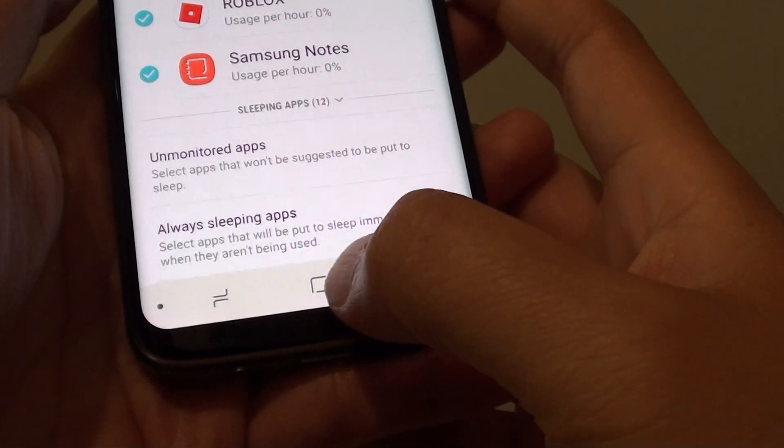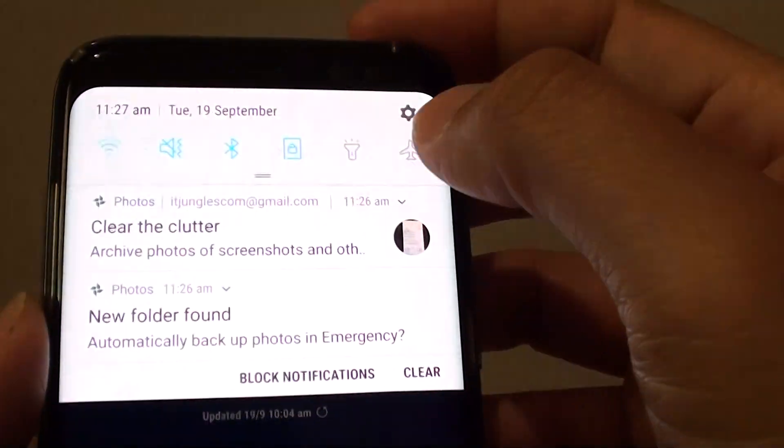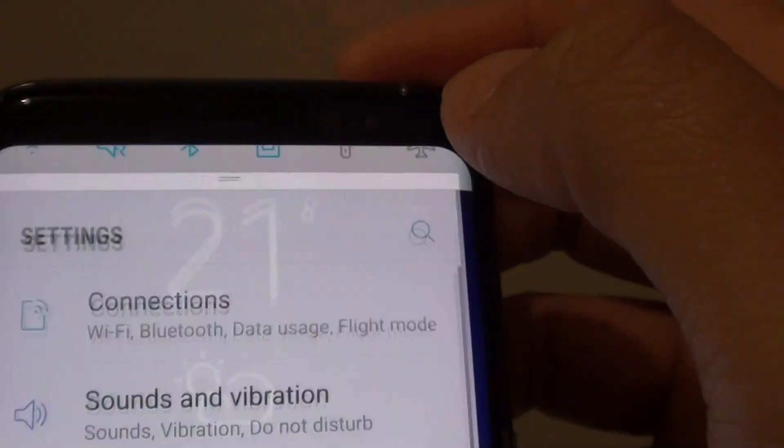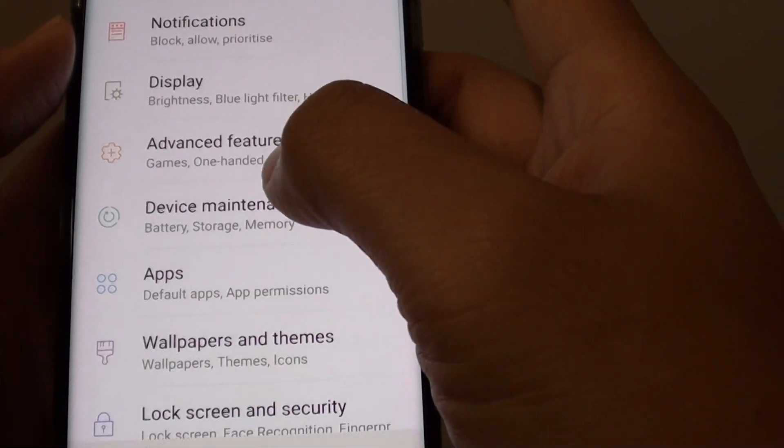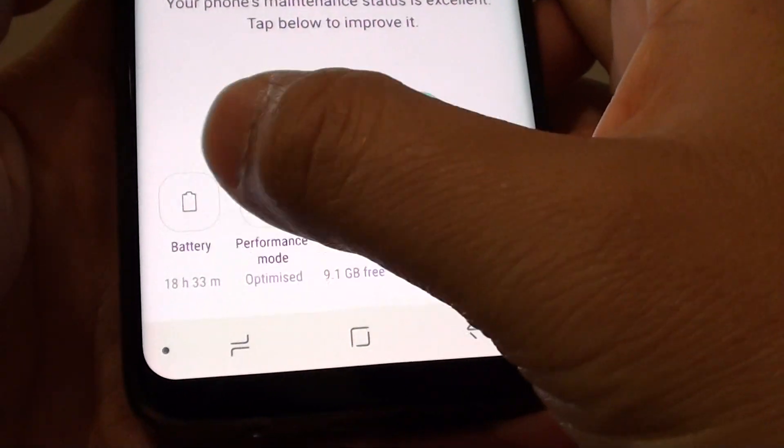To do so, first go back to your home screen by tapping on the home key at the bottom. Swipe down at the top and tap on the settings icon. From here, you want to go into device maintenance and tap on battery.